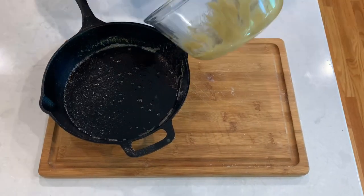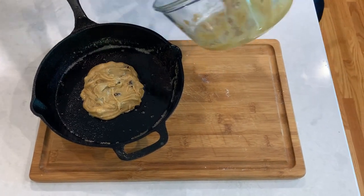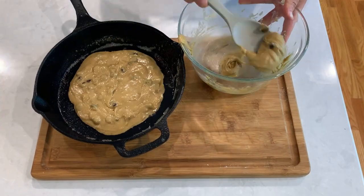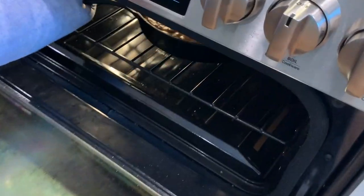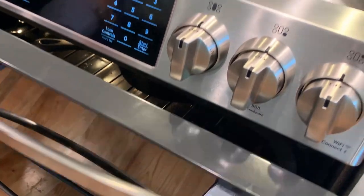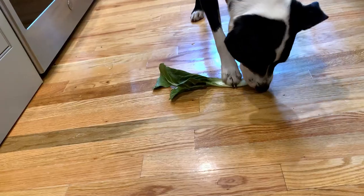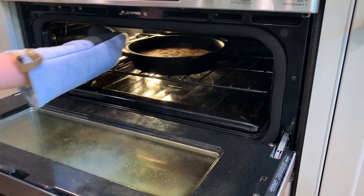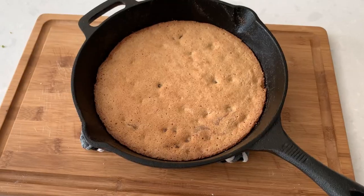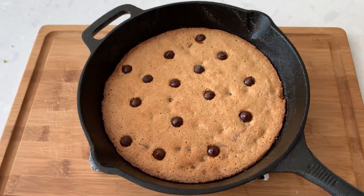Transfer the cookie dough into the cast iron and get every little bit out of your mixing bowl. Bake the cookie at 350 for 22 minutes. Once the cookie is baked, the chocolate you can see sank to the bottom, so I like to add a few more on top for looks.